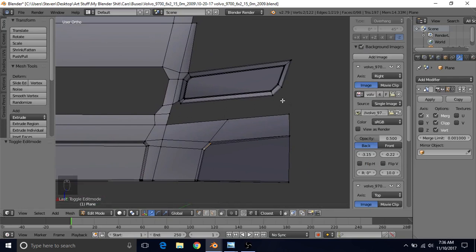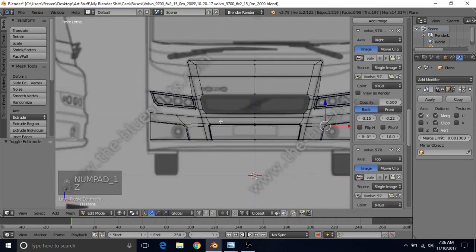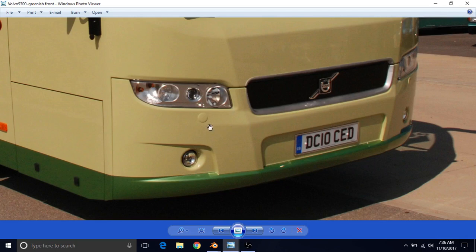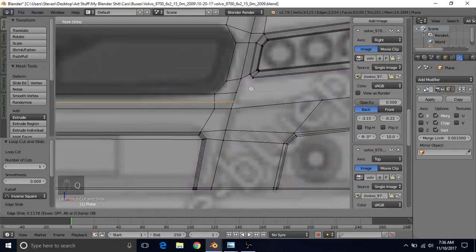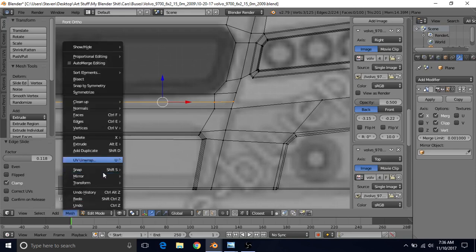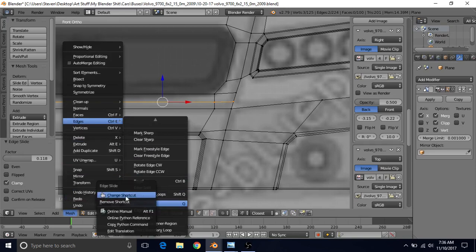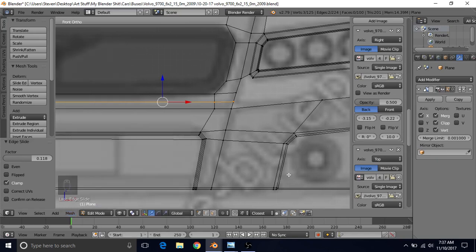Next we want to fill in the rest of this area. We also want to emphasize this crease line, so we're going to need another set of edges along here and a point right here to end it. Do control R, left click, right click, and you can even bring it down a little with Q to slide it. If you don't have your hotkey set up, go to mesh, edges, edge slide, right click on it, and add your shortcut — hover over it and press Q to set the hotkey to Q.